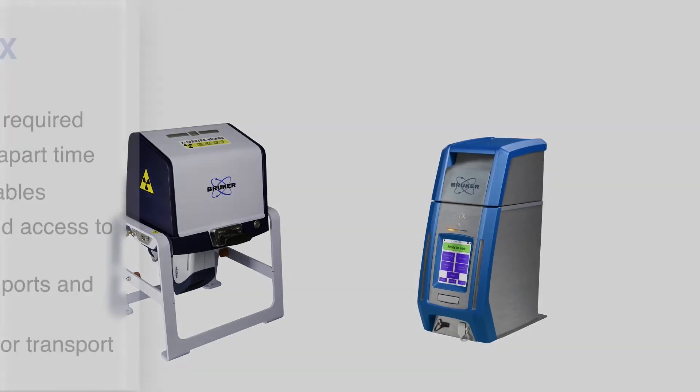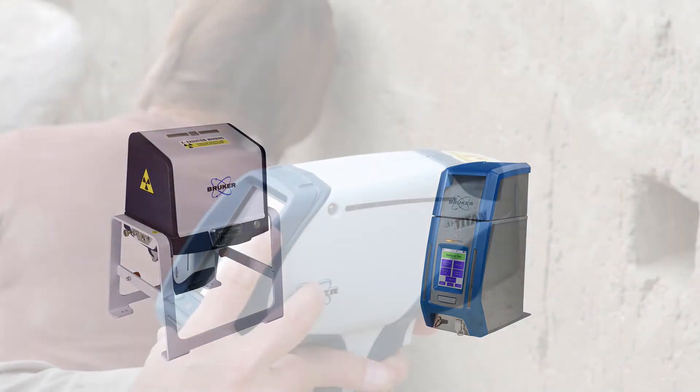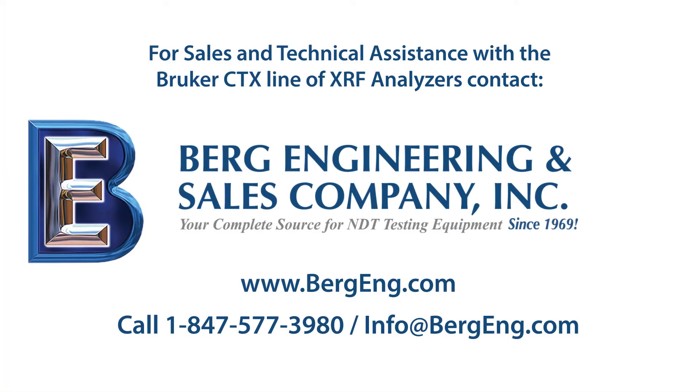The Titan can measure in situ when not in the benchtop stand, whereas the CTX cannot. Give us a call or send us an email to discuss your analytical testing requirements, and we'll help you decide which one is best for you.